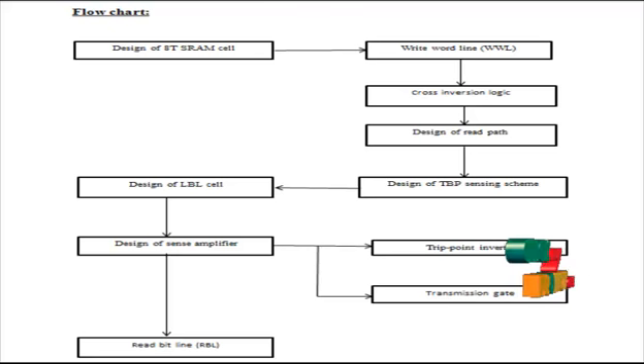The sense amplifier consists of the trip point inverter, transmission gate and the enable line, which are used to read the data correctly stored into the memory. The output of the LBL cell is given as input to the trip point inverter. The inverter has the enable signal to control the data. The transmission gate, consisting of PMOS and NMOS, provides feedback control to the trip point inverter. Clock signals are given directly to the NMOS, and through the inverter to the PMOS for feedback and control. The correct data stored in memory is read by sensing the LBL cell and obtained as output efficiently with low power.